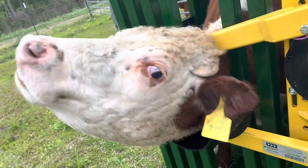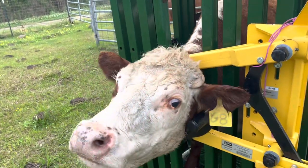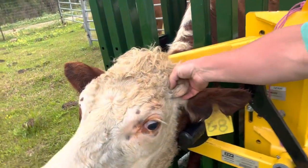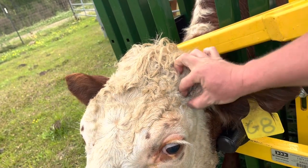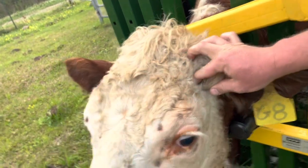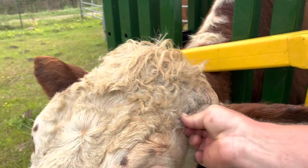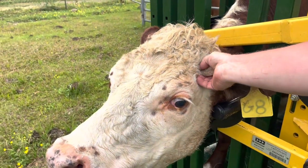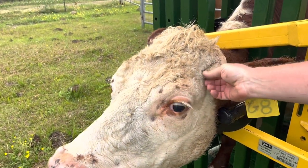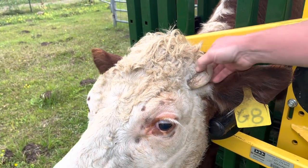This is where it comes in very handy to have a head restraint for your cows, because this is the one with the horn scur issue. You can see she was dehorned as a calf before we got her, and the horn is literally growing into the side of her head — I can barely get my finger between it. What we're going to do is tip this horn and get it out from the side of her head, and then next time we may get a vet to surgically remove the whole horn.